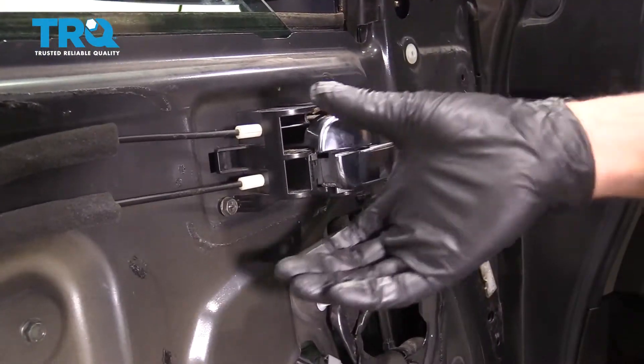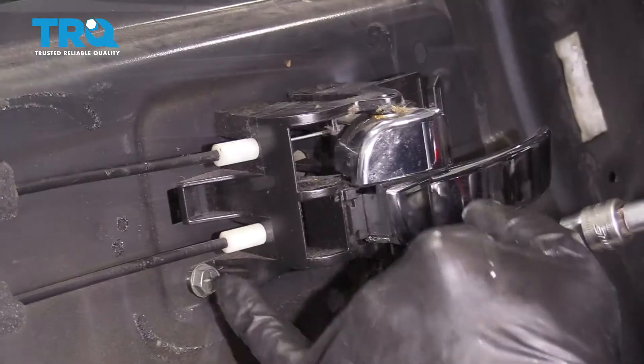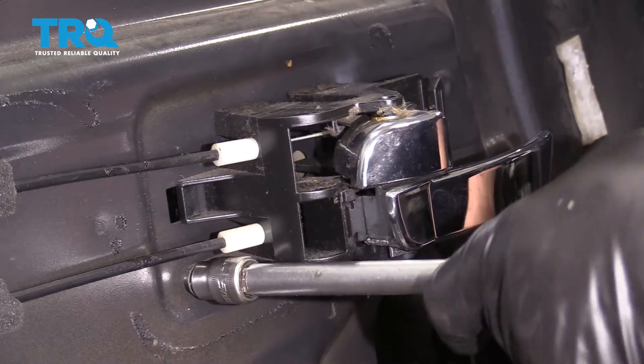For this video, we actually have the vapor barrier off. You don't need to remove that to remove this handle. Take this screw out right here and just use a 10-millimeter socket.